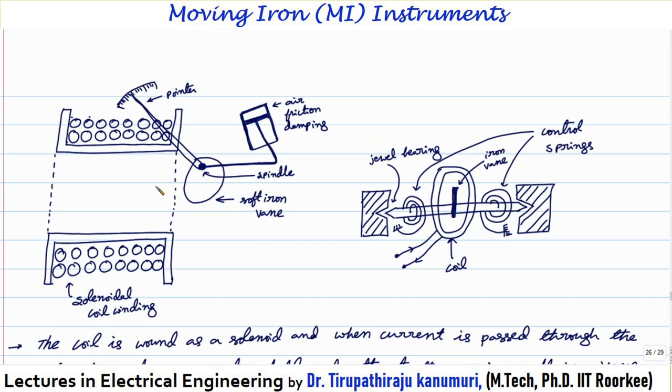When the iron vane is attracted, it moves in such a way as to increase the flux of the electromagnet — that is, the vane occupies the position of minimum reluctance. The force produced is always in such a direction as to increase the inductance of the coil, because inductance is inversely proportional to reluctance. When this iron vane is attracted inside, and since the vane is attached to the spindle, the spindle will rotate and the pointer will start moving.